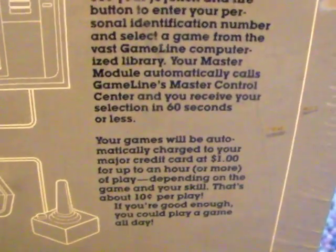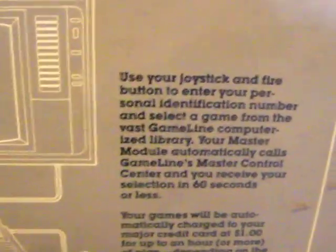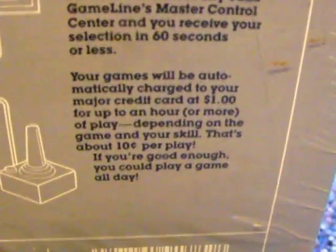It says 'Receive your games in 60 seconds or less.' I guess that seems pretty fast, but since the games are only like a couple kilobytes, that's not that impressive. But for 1983, it's not bad. Then there's like some weird screenshot-looking thing which won't focus.